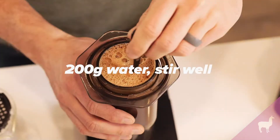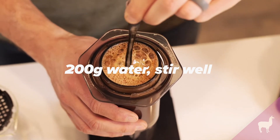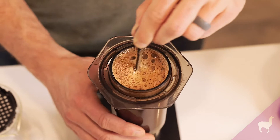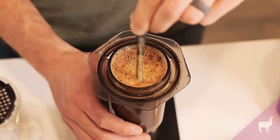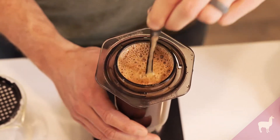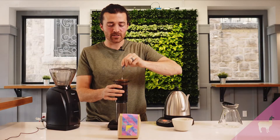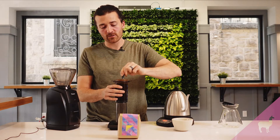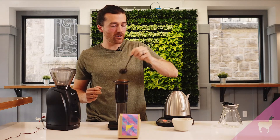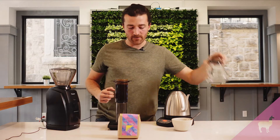For 15 seconds we're going to stir this — this is much more than I would ever stir a pour-over recipe. With the Aeropress, this is an immersion brewing method and you don't risk over-extracting it quite as much. We want to make sure that with a shorter brew time we're getting everything saturated really well so that it extracts properly.